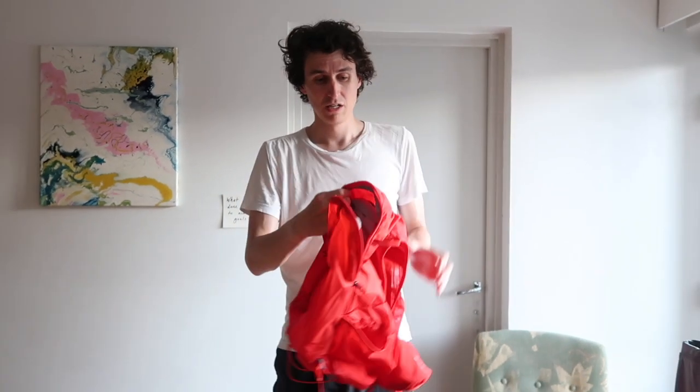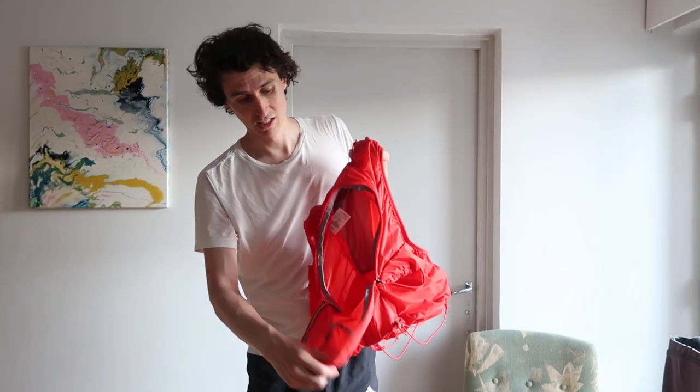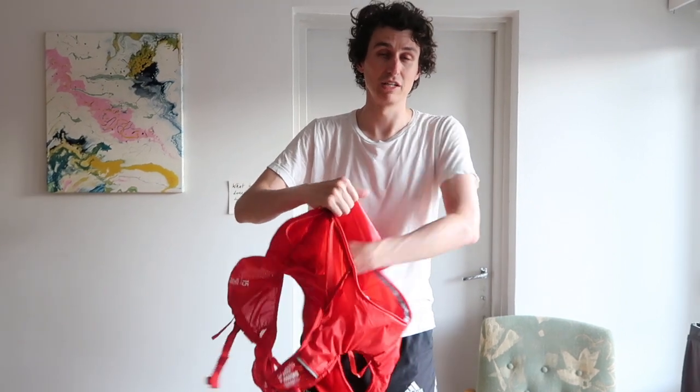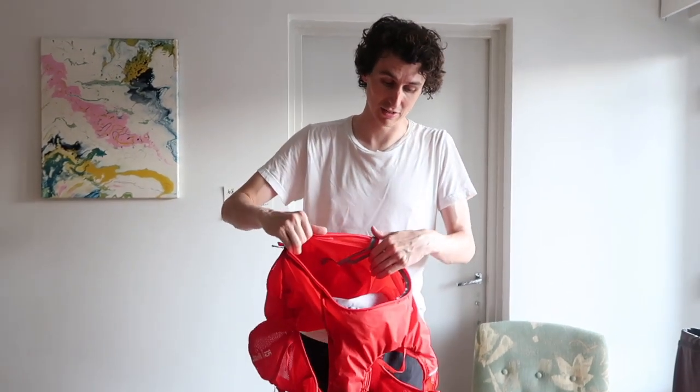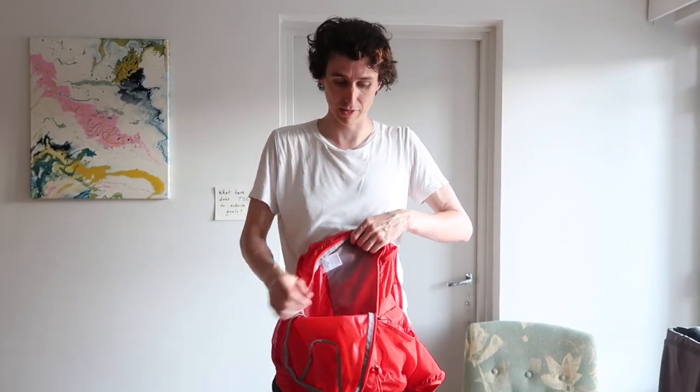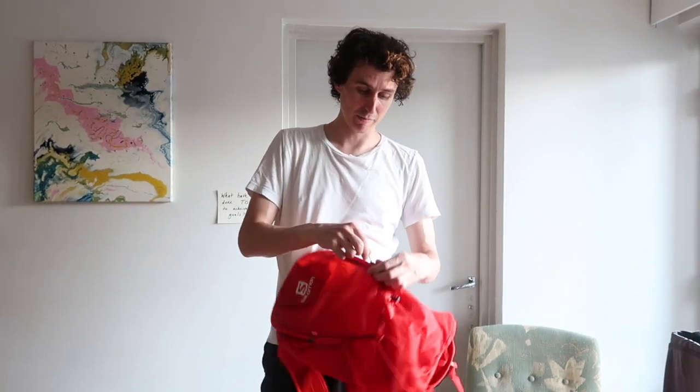And so here, as you can see, it's got a pretty big — it's like a backpack, stating the obvious — but it's got a really big space here and this one pocket here which you can use for your mobile phone, credit cards, or anything you want to keep separate. Yeah, it's a really, really awesome bag.